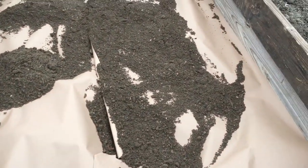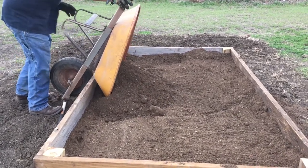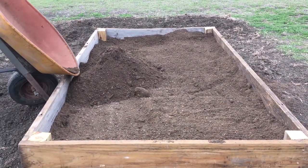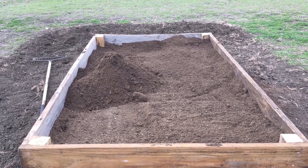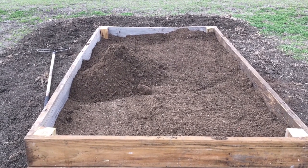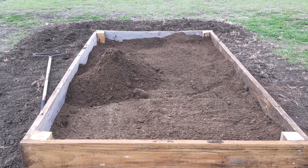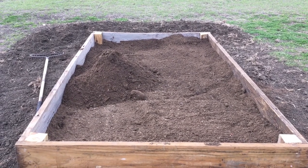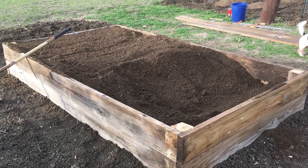Now we're going to fill it full of soil. It's taken us so far about 215 wheelbarrow loads. We're going to fill it probably to about a half inch from the edges. Hard work, folks, but it's so well worth it. We're getting there slowly but surely — a lot of dirt.